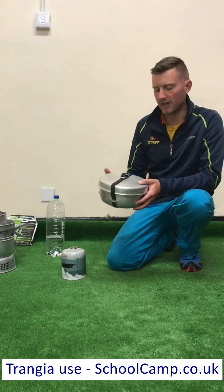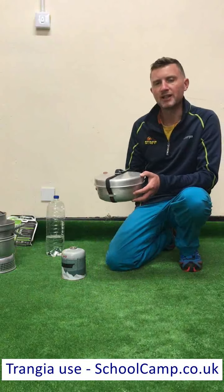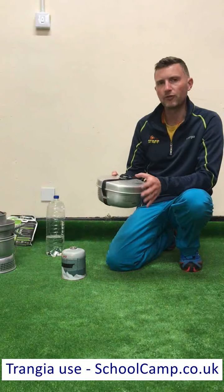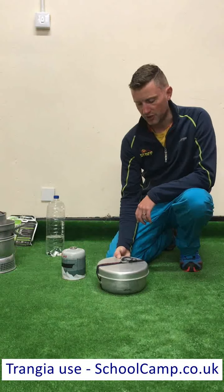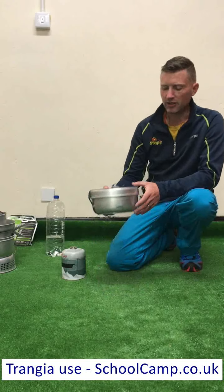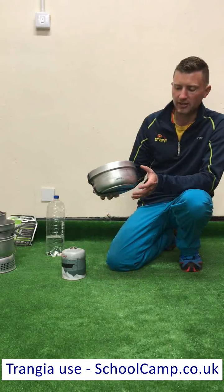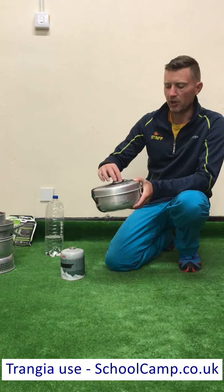In this video we're going to look at the Trangier Stove and its safe use. You're likely to have two of these for your expedition group, so you'll be cooking for three or four people on each Trangier. Inside the Trangier Stove you've got everything you need in order to be able to cook for your group, including pans, a lid, and the burner.